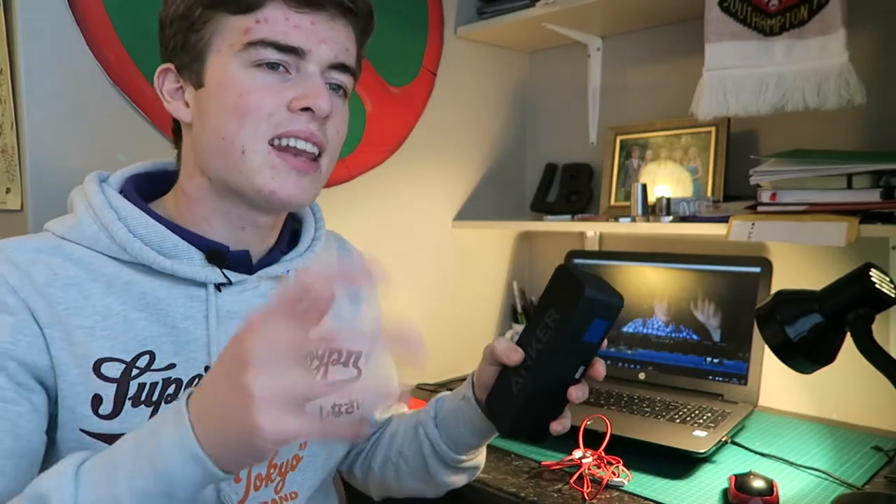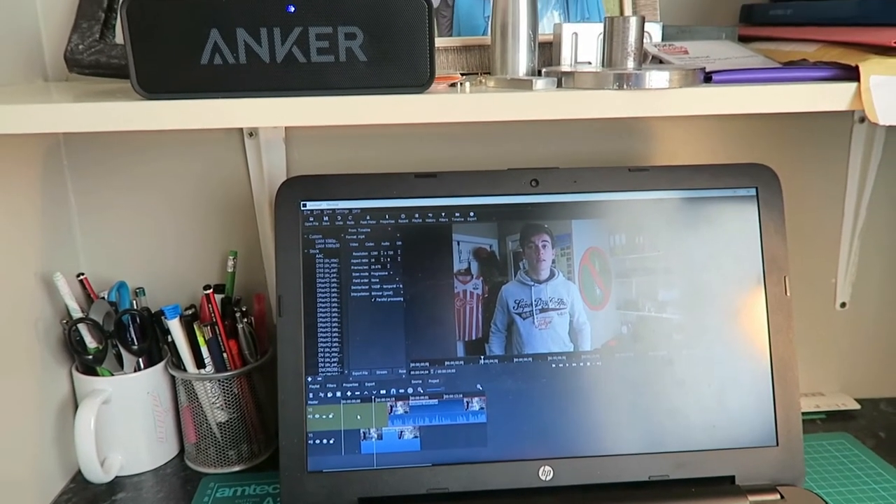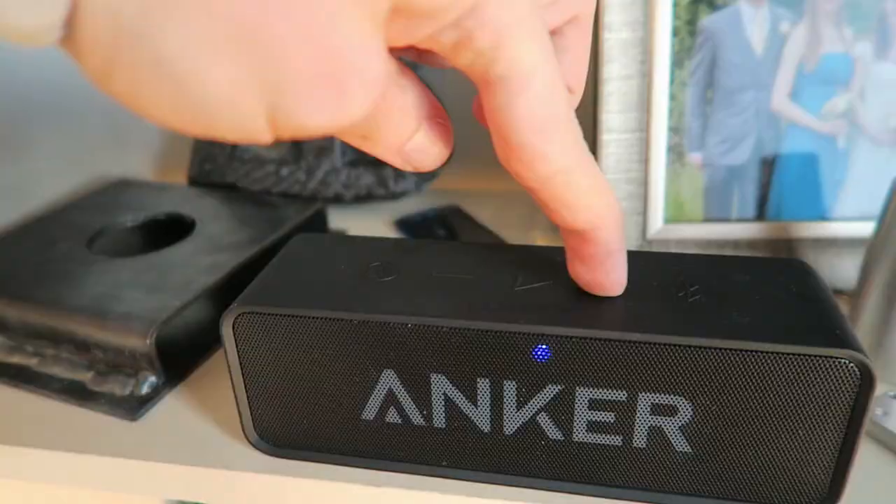I actually rarely use my Bluetooth speaker for editing because there's kind of a delay every few seconds when it disconnects. So every time I press play or pause, there's sometimes a pause, and then the audio is out of sync, so I just avoid using that altogether. And anyway, who doesn't love clicky volume buttons?